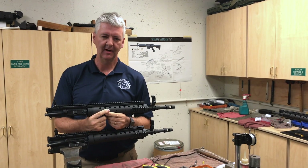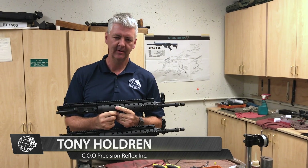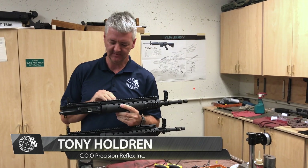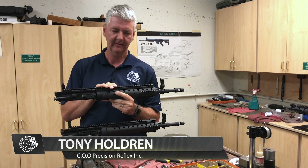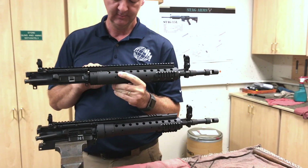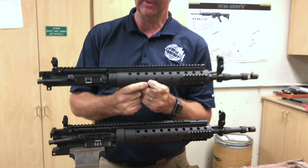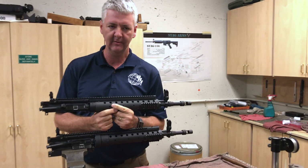Hey guys, this is Tony from VRI again. I'm trying to clear up some confusion between some of our customers — the big difference between a SPR or a Mark 12 Mod 0 Gen 2 and the same thing in a Gen 3 model. I'm just going to show you the difference between the two models.